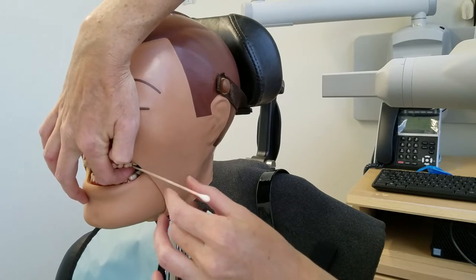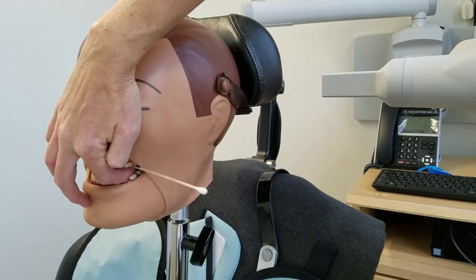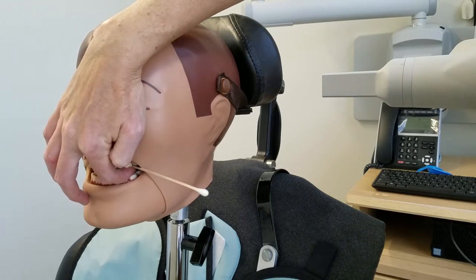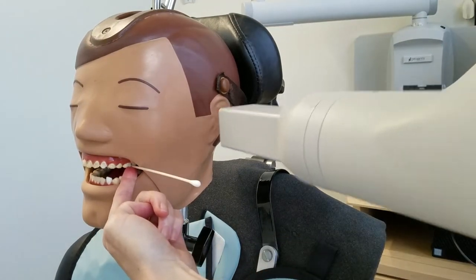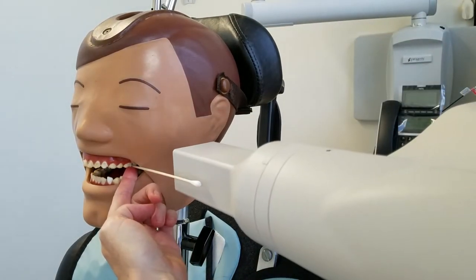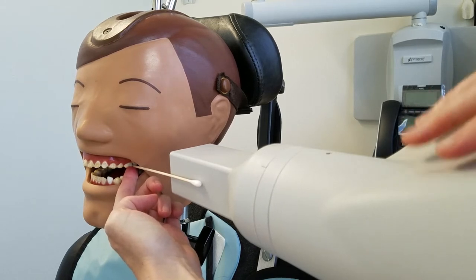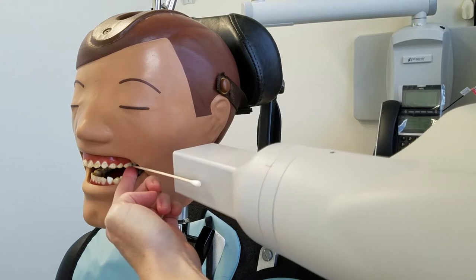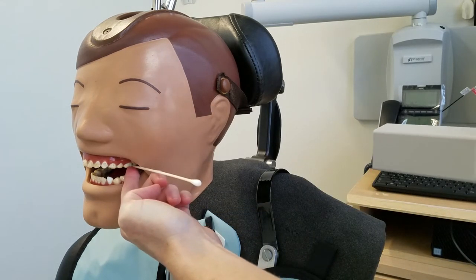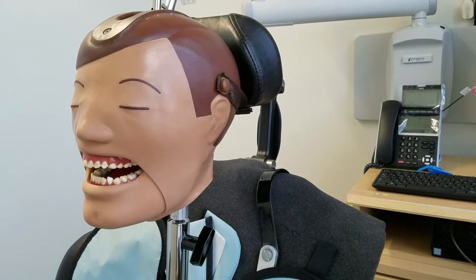We're going to get our angle by putting the cotton swab in between the first and second maxillary molar. Then we bring the BID over and match up that angle so it's perfectly parallel. Then I'm going to swing the arm — not moving the tube head — to move the BID back without changing the angle, so I won't touch that lower part. Then I take away the Q-tip.